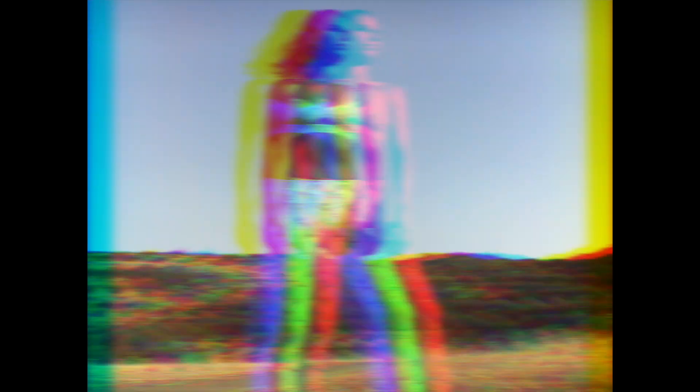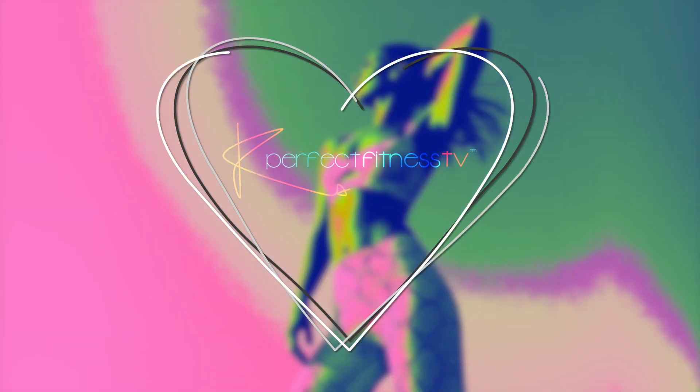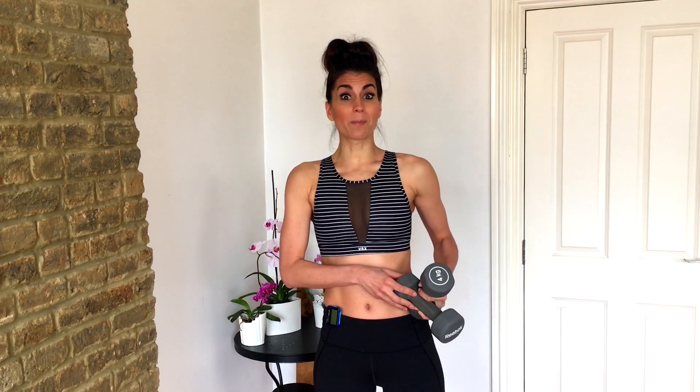So grab your weights, grab your mat, do a quick warm up and let's get ready to go. Hopefully you've completed your quick warm up. We'll be doing each move for 30 seconds with a 5 second rest in between, starting with our heavier set of weights. We'll be starting in a plank position — we'll be doing a row, jumping into a squat and doing a bicep curl.